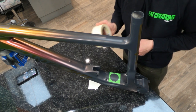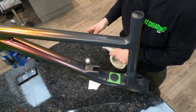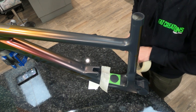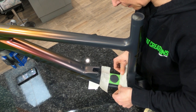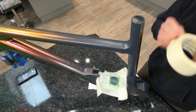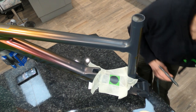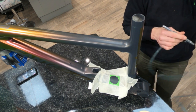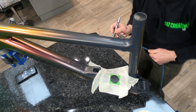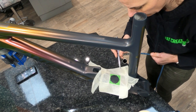Now the stencil's in place I need to mask around it because I don't want any overspray getting on Ali's work. I use two-inch tape — it's better to over-mask than under-mask, because once overspray gets on something it's very difficult to remove, so better to avoid the problem than fix it. With everything masked up and black loaded in the airbrush, I apply the first colour nice and light and fluffy rather than heavy and wet.